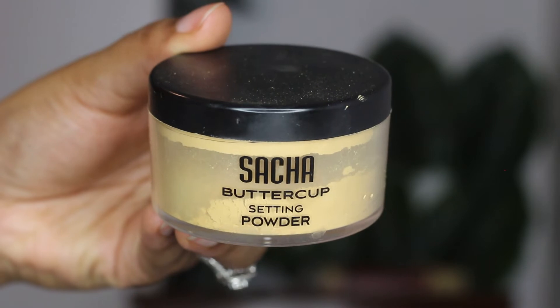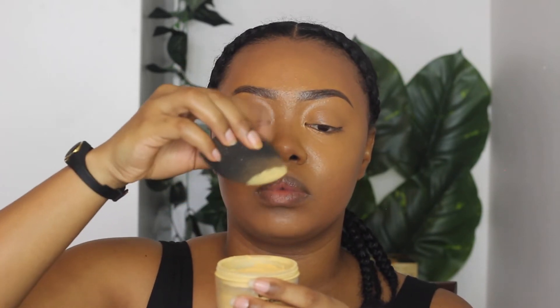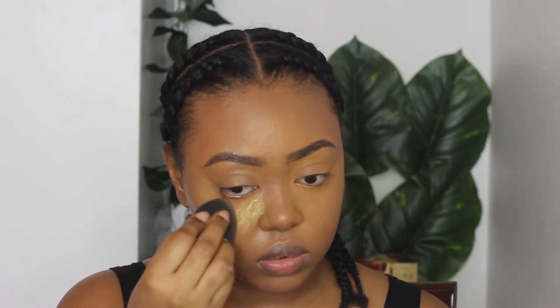Whatever is left on the sponge, I'm using to do a reverse contour and sharpen it up, blending well because we don't want harsh lines — blending is your friend. To set everything, I'm using my Sasha Buttercup setting powder. I've had this same jar for like three years, it lasts a long time. I'm using the same sponge to set all the highlighted areas, but I do not bake — I stopped doing that a long time ago. I set it immediately and push it into my skin. If you're still baking, that's your business, but it's not for me anymore.